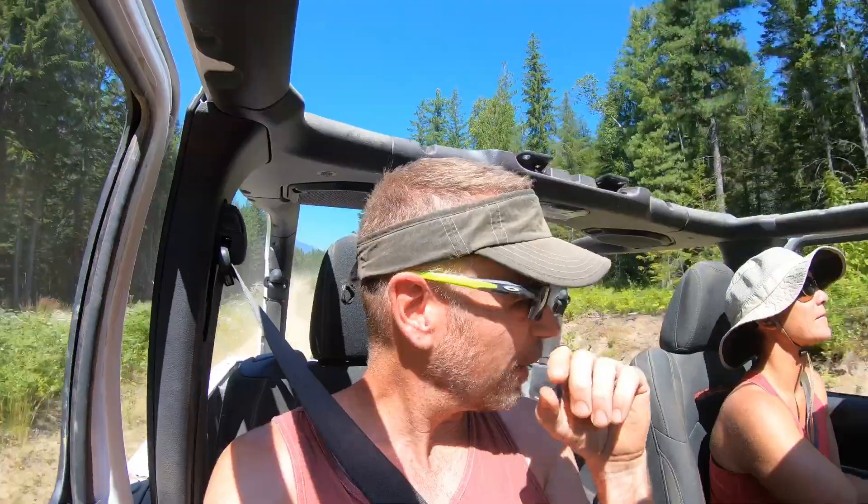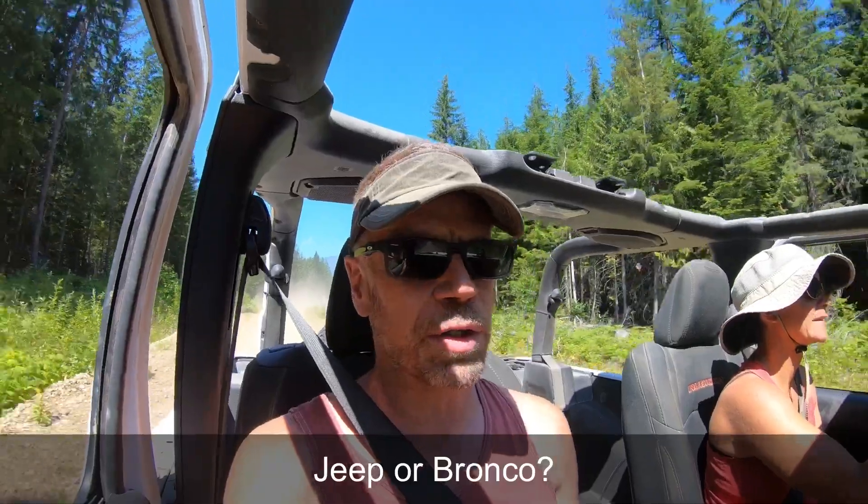Hey, so that new Bronco is coming out — what do you guys think about that? Anybody get one? Does anybody have one on order? Andrew and Lindsay are really thinking about putting a down payment on one. And not getting a Jeep — what do you guys think about that, taking a Bronco over a Jeep? I never thought the day would come.